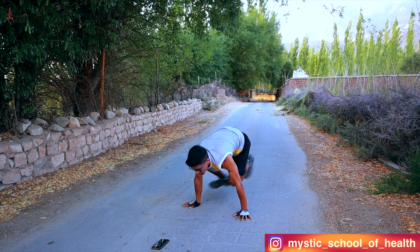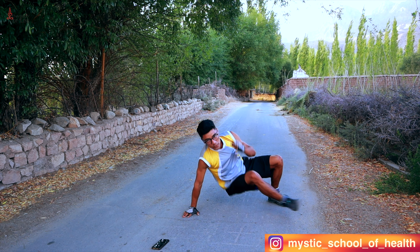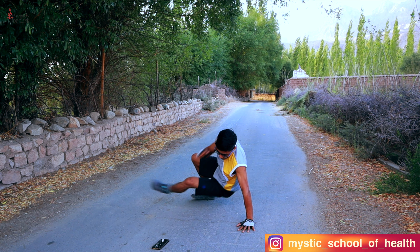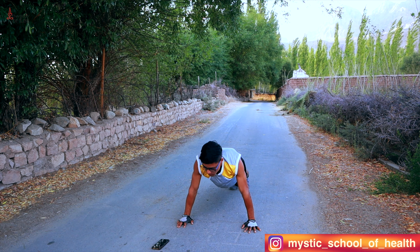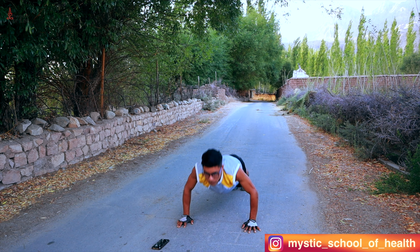Now kick-through. 1, 2, 3, 4, 5, 6, 7, 8, 9, 10. 5 more — 1, 2, 3, 4, 5.